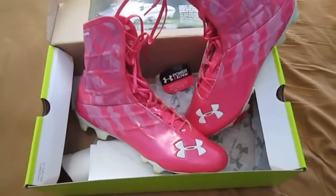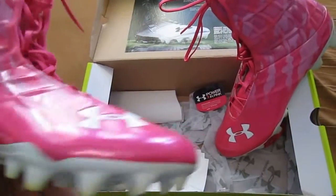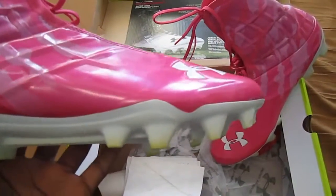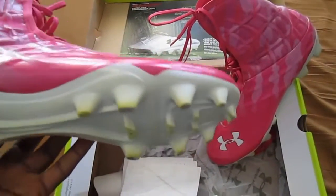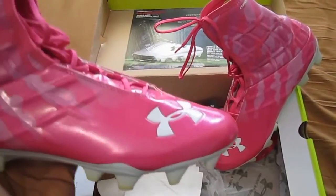Getting into the actual cleats, first a little bit about the sizing. These are true to size, unlike the talons — if you've seen that review, you do have to order a half size smaller. These are actually true to size. I wear a 12, I got a 12, and they fit nicely.